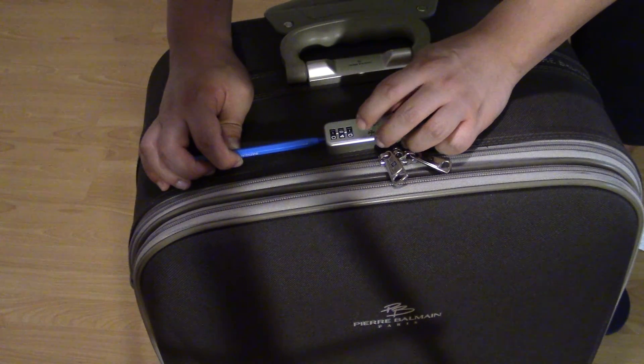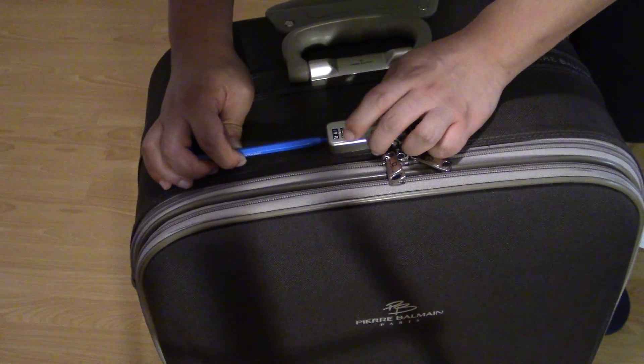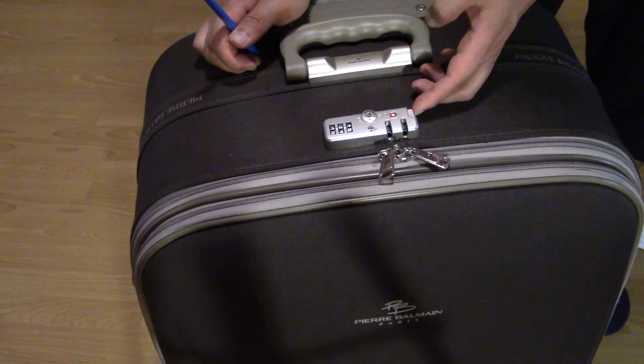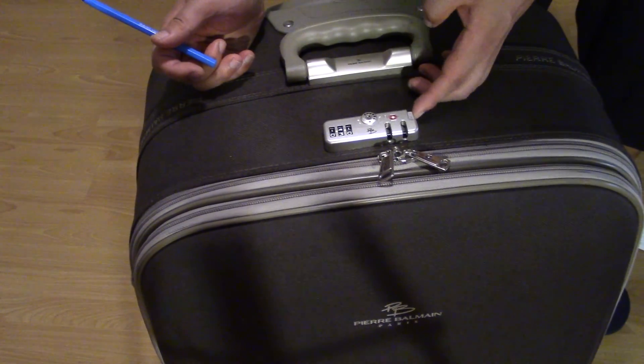Change it to whatever you want — let's change it to 353. Then remove your pen. Now 353 is the combination that will open the lock. If you change it to any other number, the lock stays closed.